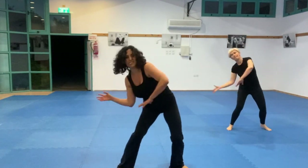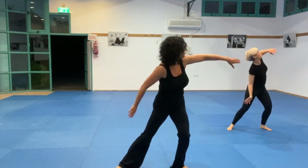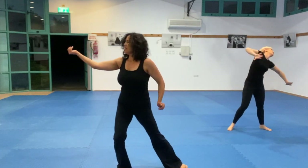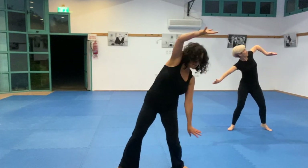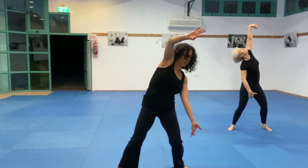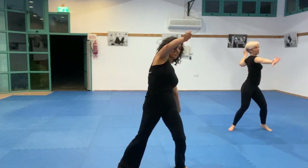Blend into the first movement. See if you can bring a spiral inside your arm — your wrist. Layer it. Test your connection.